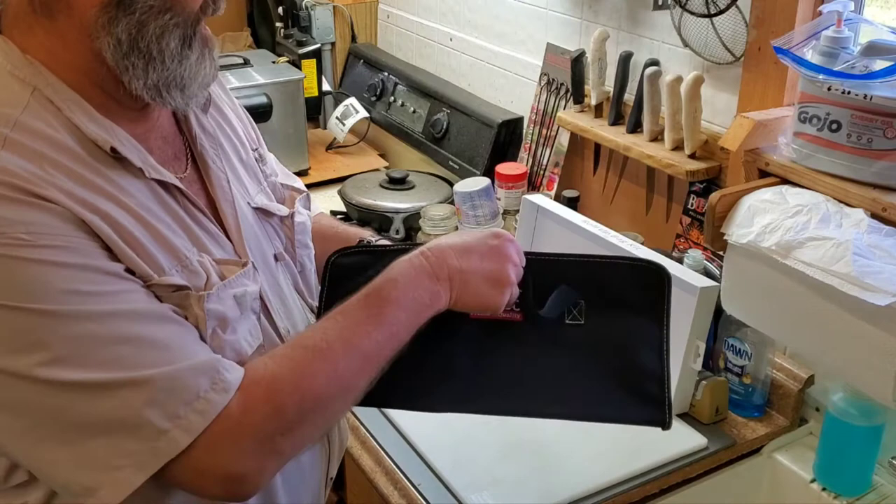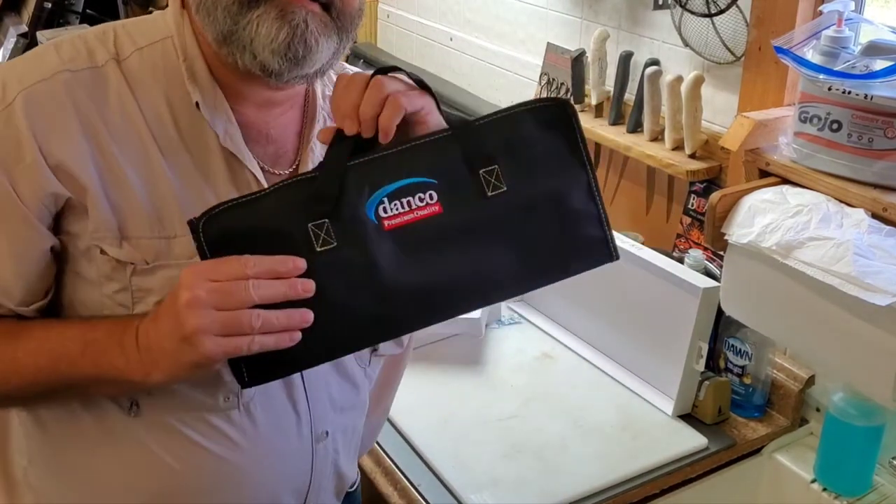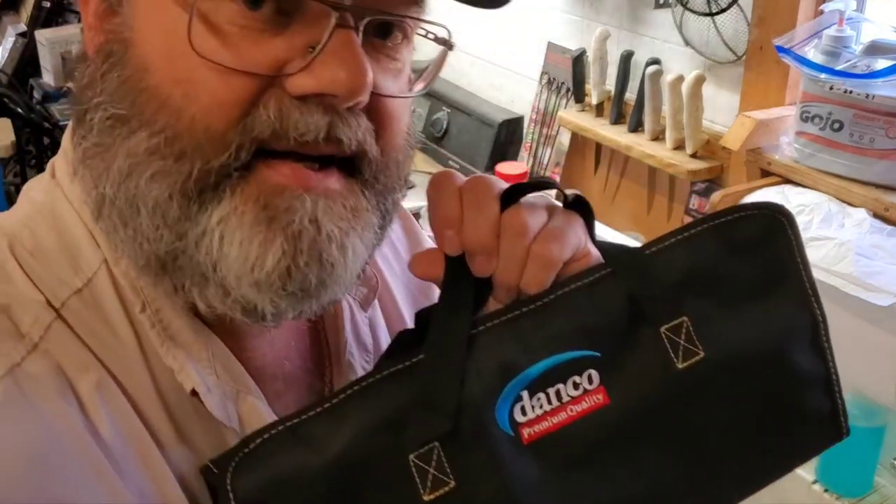It's a nice set. I'll put a link below in the video description for the Danco knives. Let me know what you think.